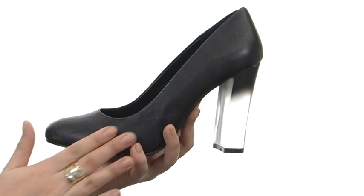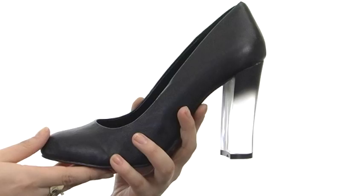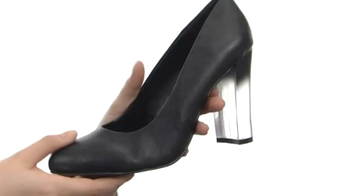Here we have a fabulous leather-like upper with this almond toe slip-on construction. We also have a lightly cushioned man-made footbed and a wonderful lining that's super soft against the feet. Now we do have this gorgeous heel — I mean look at that, this is absolutely stunning. And it has a fabulous man-made outsole too, so this is definitely going to catch the attention of others.